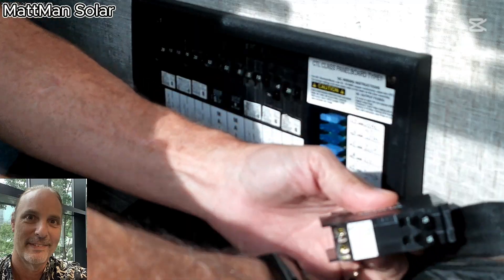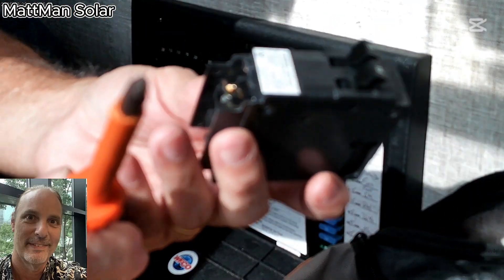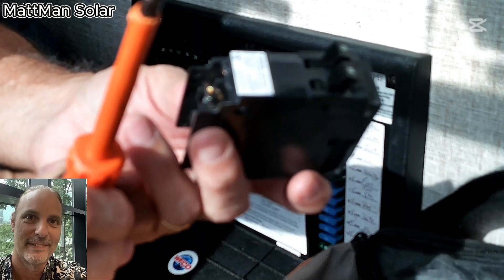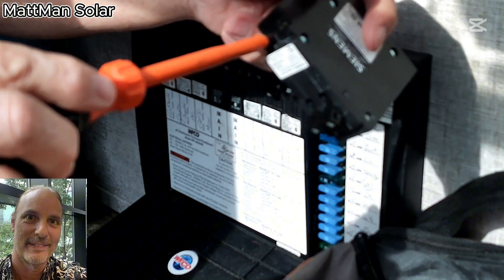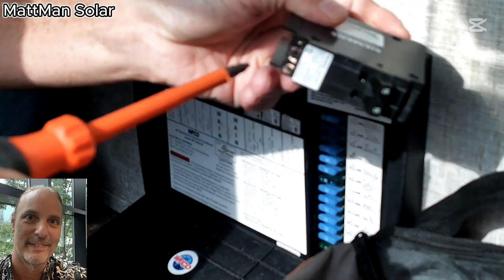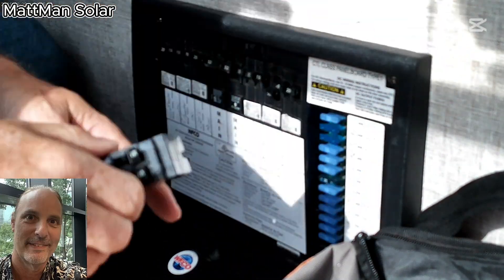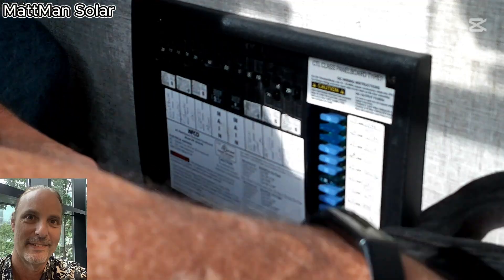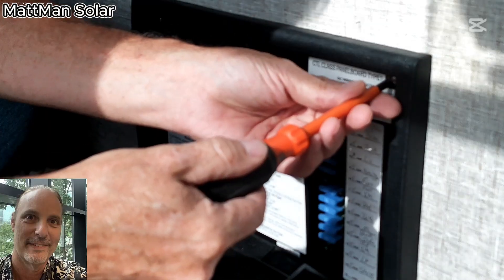Note: on most breakers they take a square bit, not a Phillips head as some people might think. With a square bit it's very difficult to strip these out, and you can make sure they're nice and tight with confidence that you've got it right.